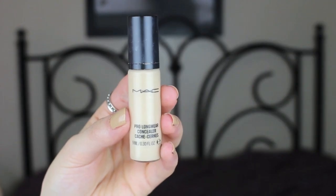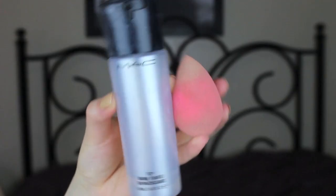Now time to apply some concealer and hide the fact that we were up all night and didn't get much sleep — or maybe that's just me. I draw an upside-down triangle underneath my eyes and then blend it in. I always wet my beauty blender with MAC Fix Plus, but you can just use regular water.